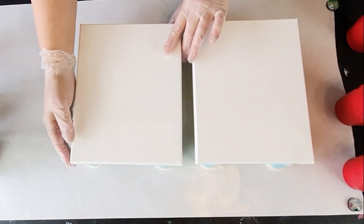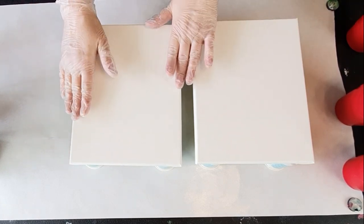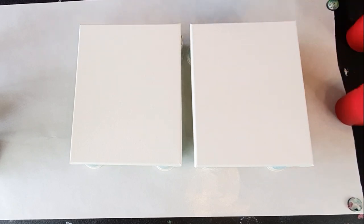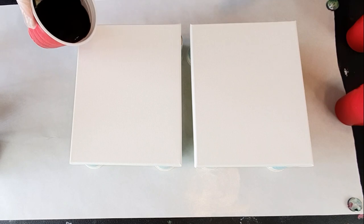I am going to do one canvas in black, one in white, and then we're going to do a there and back wandering ring pour. So I'll put some music on for you and we'll get started.